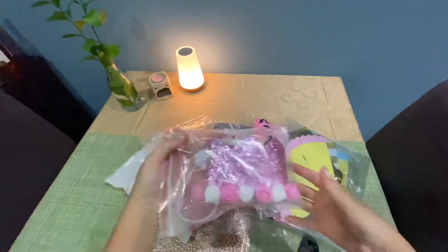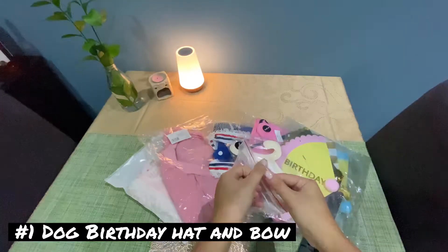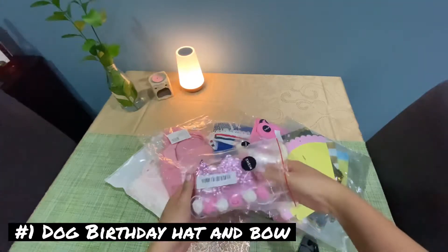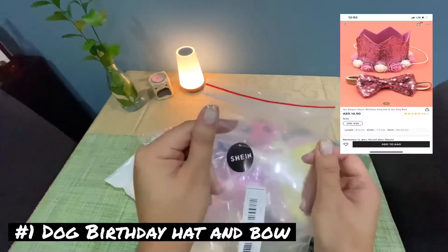Our first item from SHEIN is a small birthday doggie hat with a bowtie. It's nicely sealed and has a very cute sticker from SHEIN.